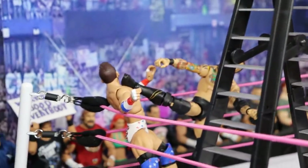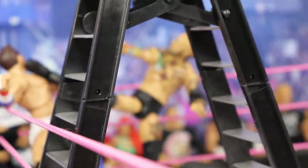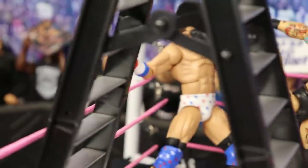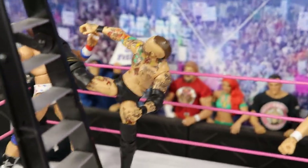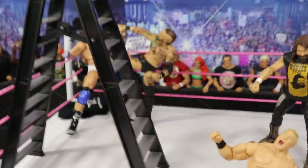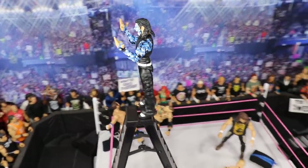Just beyond the ladder, Aleister Black is delivering a huge Black Mass to Zack Ryder in the corner. I had to add Aleister Black — we had Velveteen Dream in here, we had some new figures, so I figured why not add Aleister Black delivering the Black Mass to Zack Ryder in the corner.